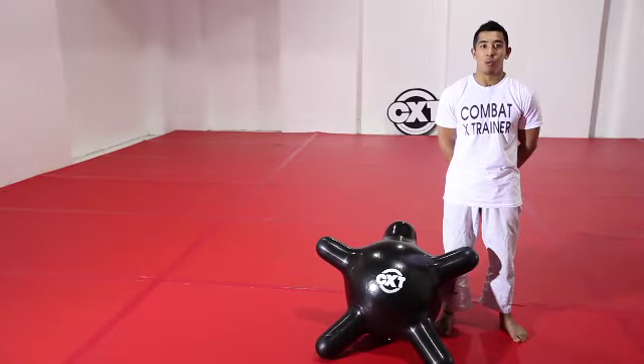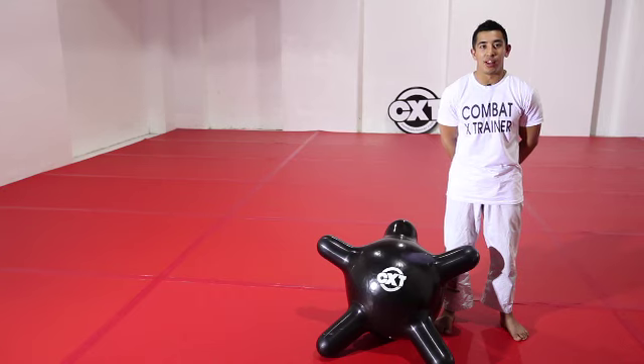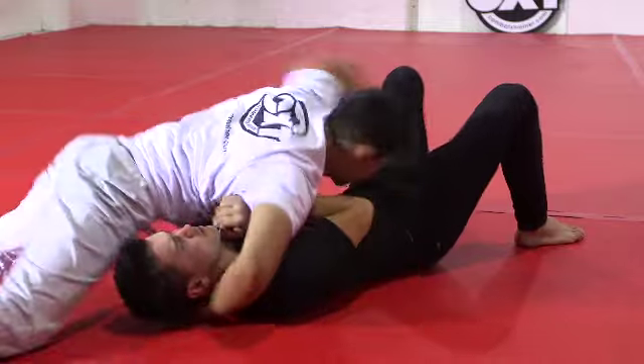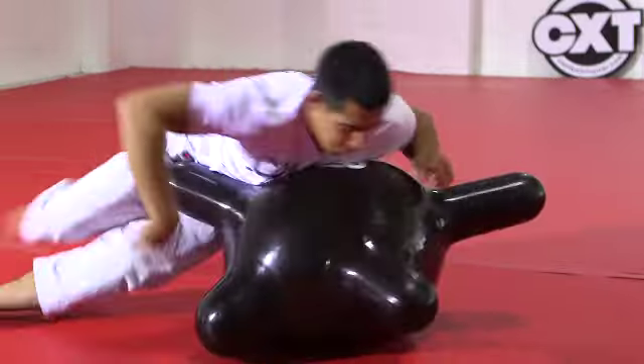In this video, we'll be performing a variation to the around the world drill we performed earlier. Instead of starting from the turtle position, we will start in side control. We will walk around the CXT, ending on the other side in side control.